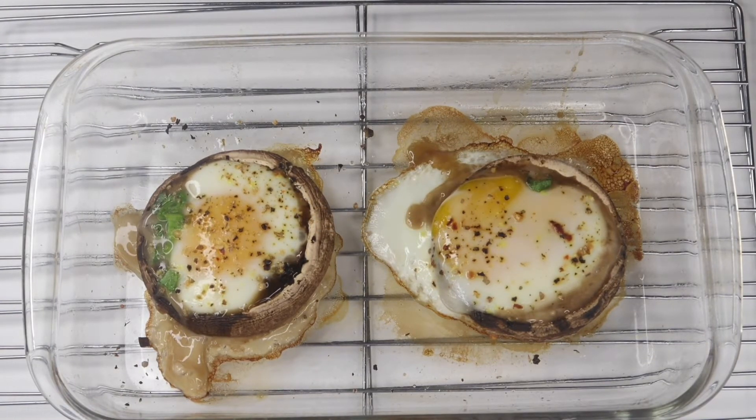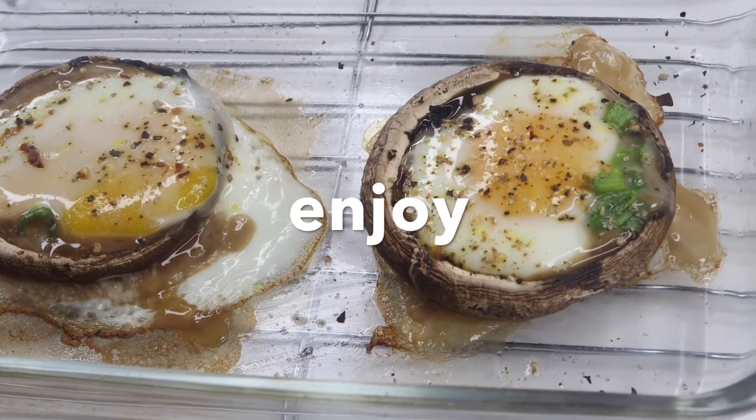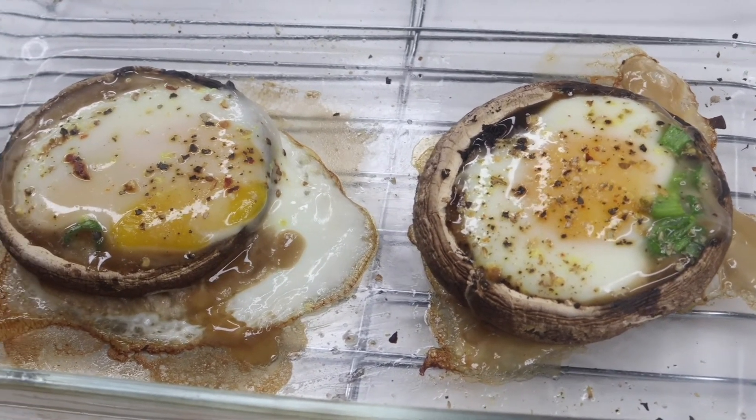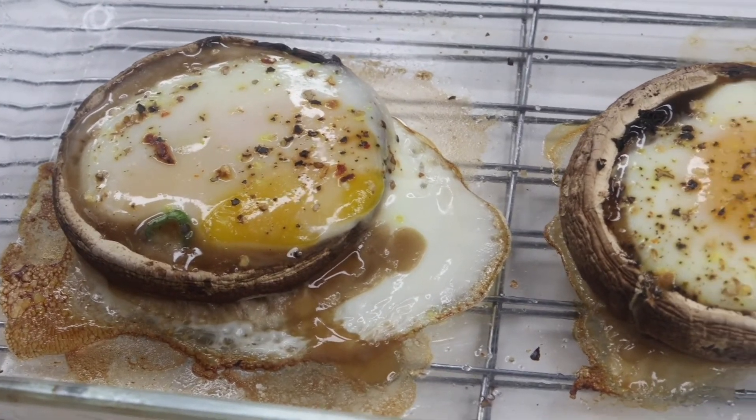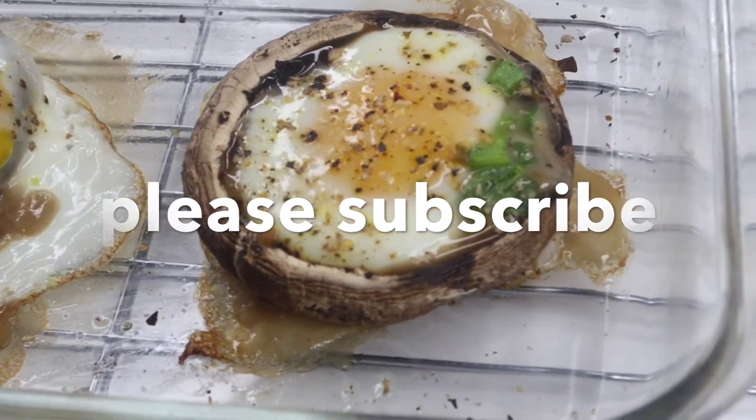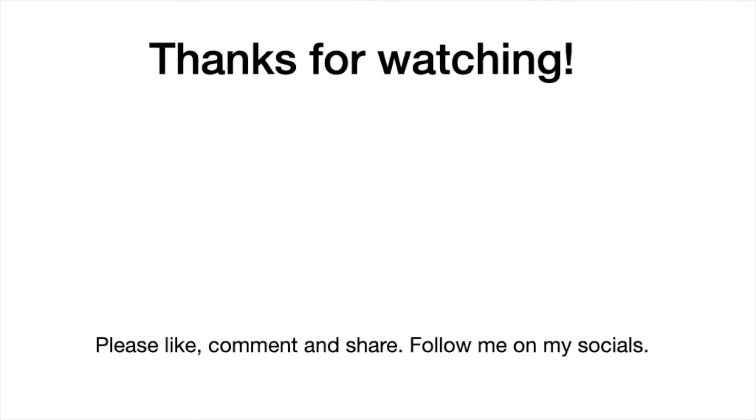I enjoyed mine with English muffins. I'm gonna share the recipe once I perfect it. But yeah guys, that's it for today's video — thank you so much for watching! Can't wait to see you in my next video. Please don't forget to subscribe and also follow me on my socials — Instagram, TikTok, Facebook — at Cooking with Retendo. Thank you guys, bye!